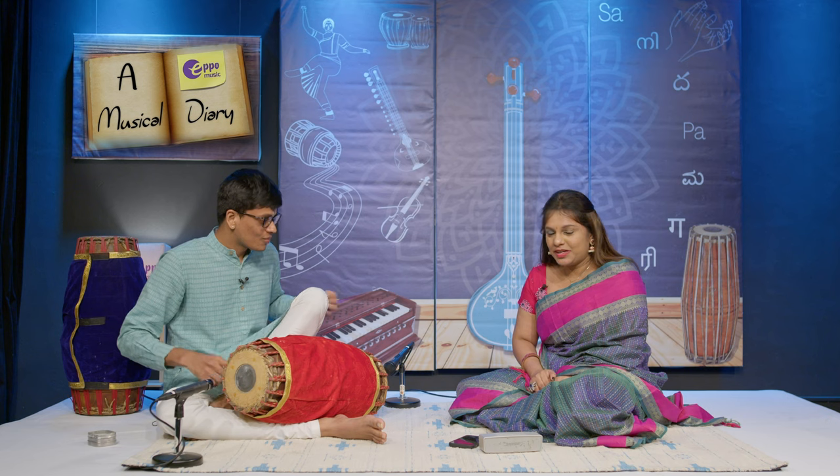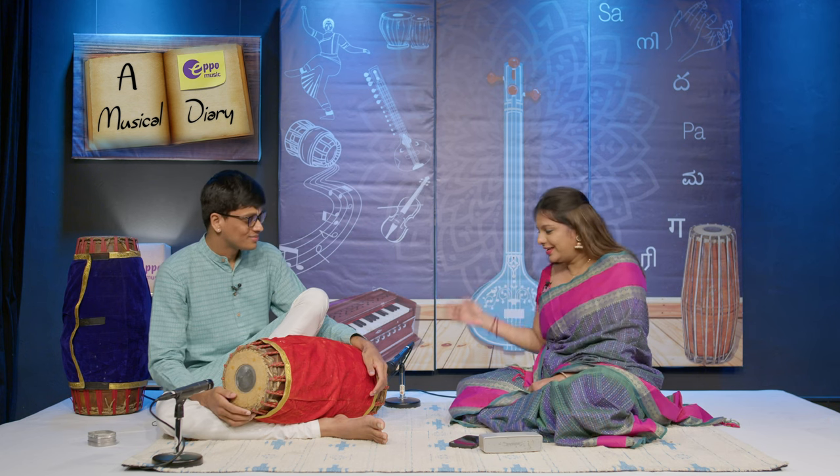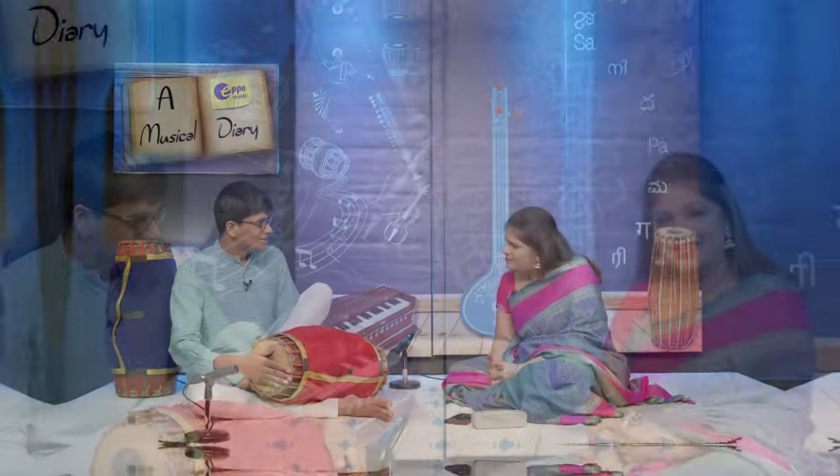He was so tiny, but he was so enamoured by the Mridangam that he used to go to the Valandale, tap it, and then go to the Edutale and tap it. He was so tiny that he was not even able to reach both at the same time — like here.